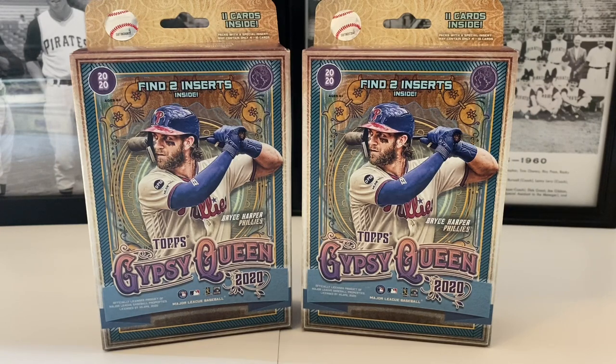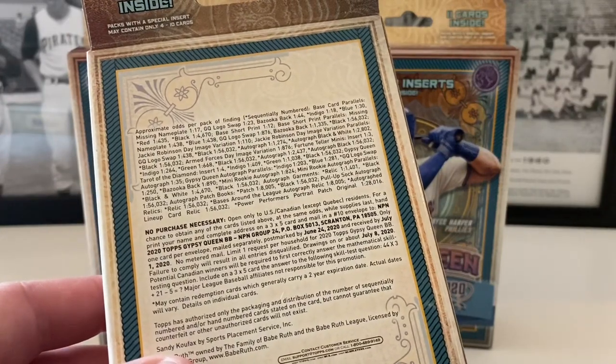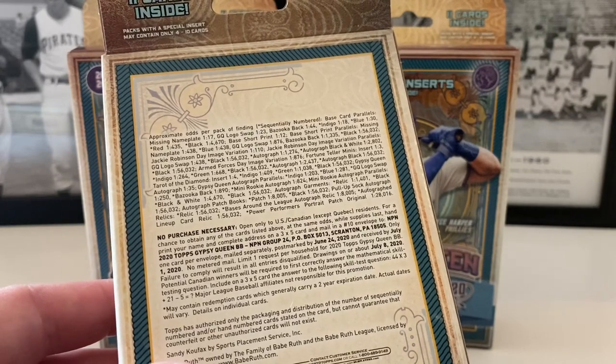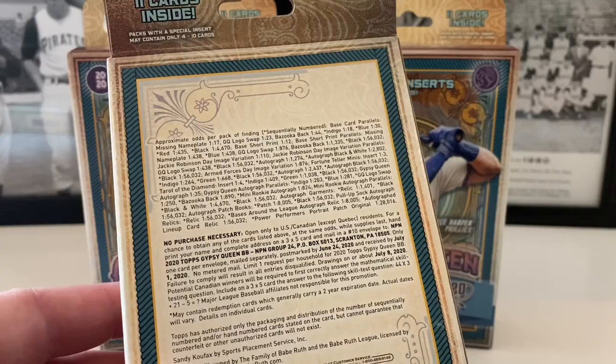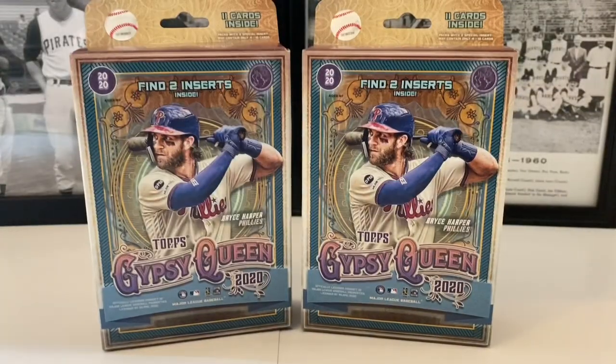These came out a few weeks back. They're a Target exclusive and only come with 11 cards inside, but the cool thing is we're going to find two insert cards. I'm not sure if there are autographs in these. I have seven of them here — walking four ninety-nine. I purchased these at my local Target down the street. These are very hard to find and becoming very pricey too, so if you find these at your local Target, pick them up because they're going to be gone very soon.